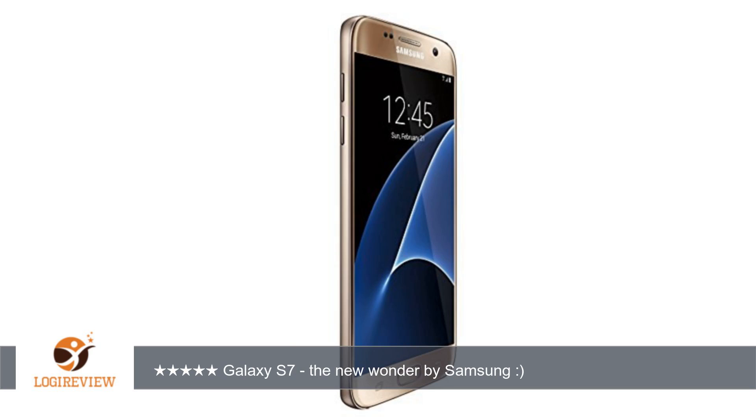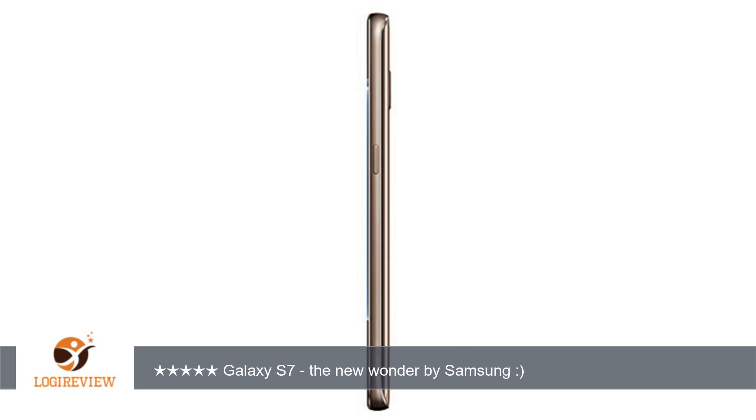I will start with the not so impressive points of this new tech wonder. One: similar look to S6. It looks so similar to the older version S6 in design. At least a new version should have differences from its predecessors, not only by features but also by look. Both of them are the same by size, look, height, width. Only slight differences are there by look.